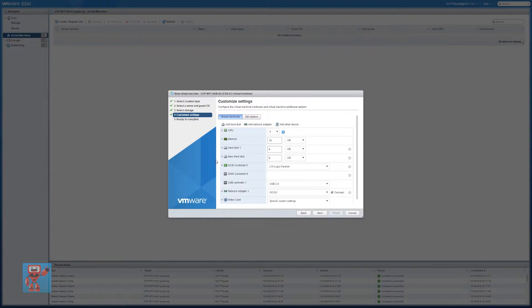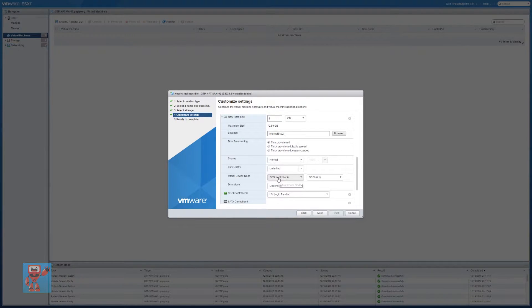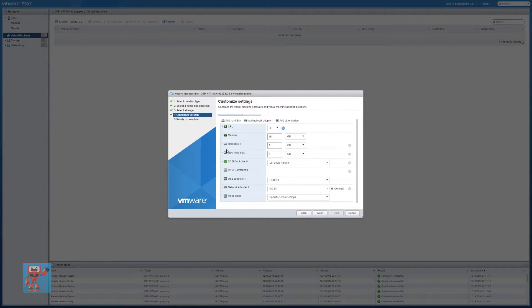We've got a SCSI controller here, but I don't think I really want it. So I'm going to set the hard disk to be on a SATA controller. The reason I'm doing this is because if I've only got a SATA controller for my virtual disks, then I know that anything that's a SCSI device is actually one of the real SAS/SCSI devices directly attached to the system. Everything that's a SATA device — showing as ATA in FreeNAS — I'm going to know is a virtual device. So it's just that bit of extra sanity to group them all together so I don't accidentally do something on the wrong one.